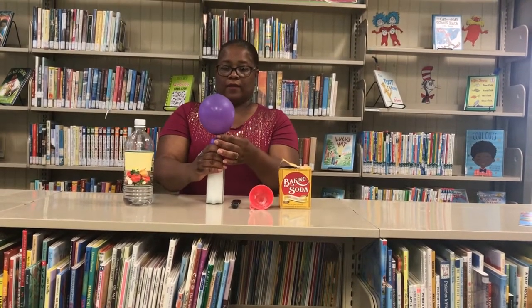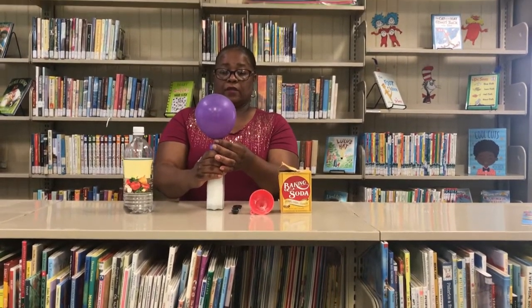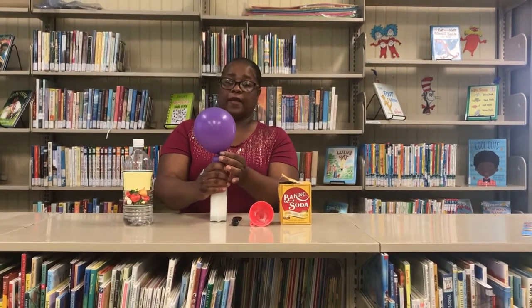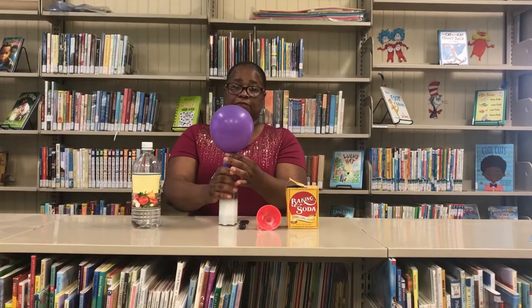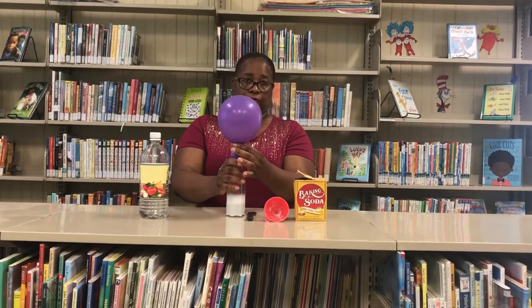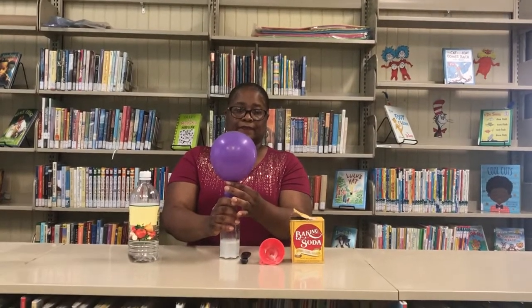Wow! And when these two ingredients come together, this is what we get. The baking soda and the vinegar expands the balloon. Awesome! Thank you for watching!